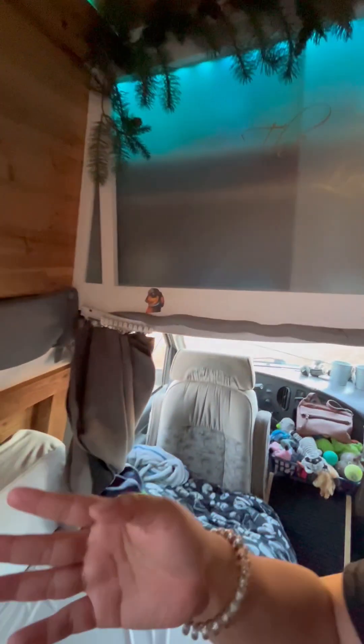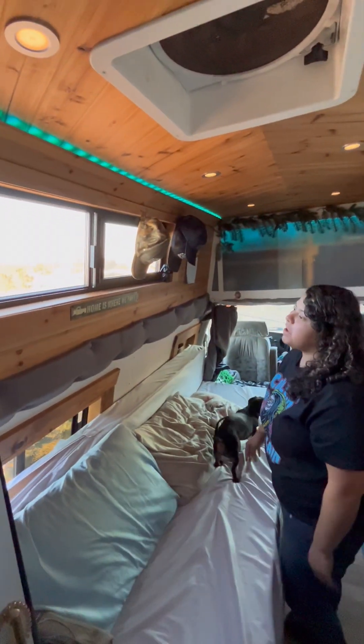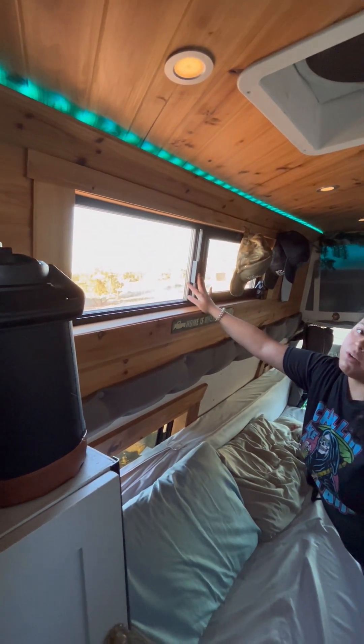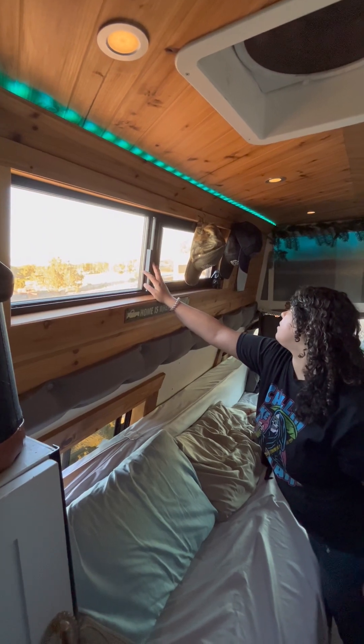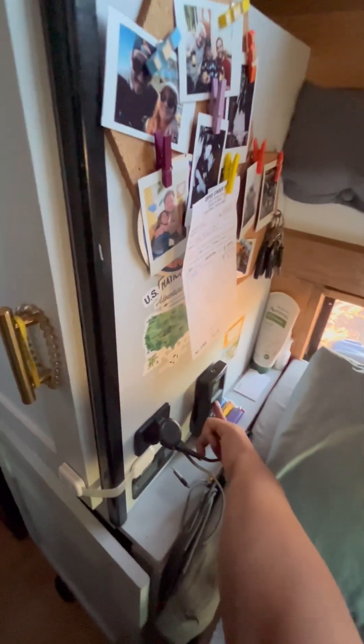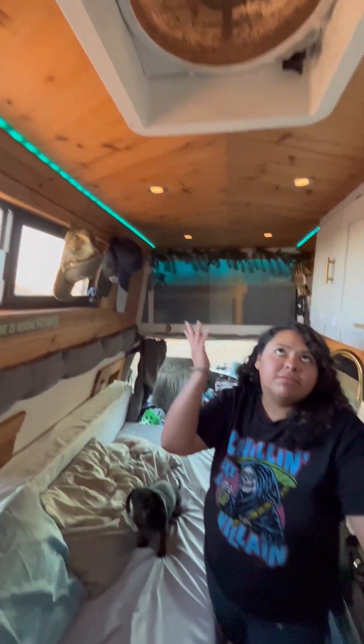Over here we have hat storage — we hang all our hats in the big window area. We don't open that window all the time, but it can be. We usually like to keep the window by the bed and couch open for a nice breeze. Right here is our little headrest area for the bed where we keep our phones, phone chargers, lotion, and chapstick.